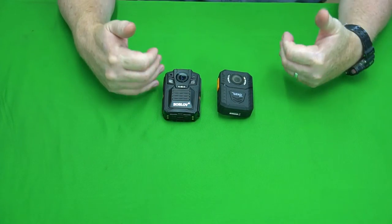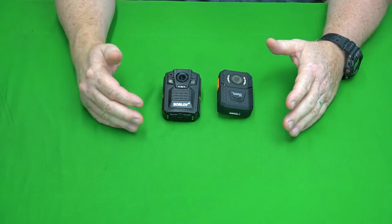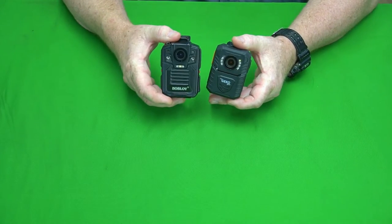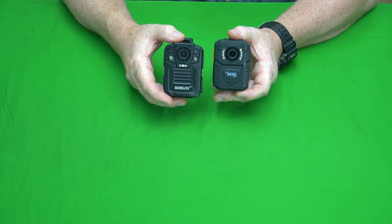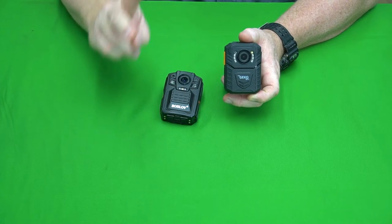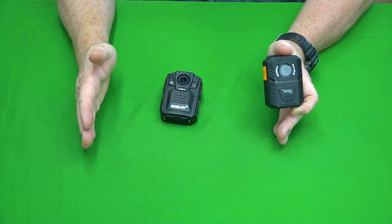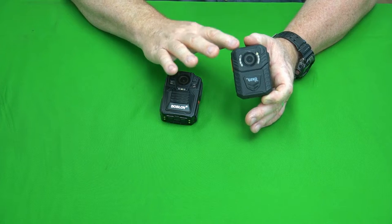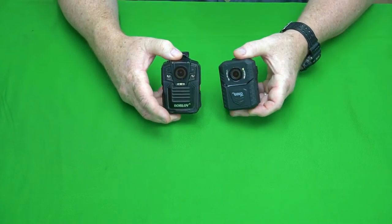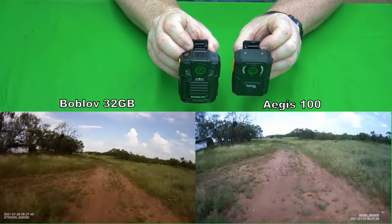I took these out, did a lot of head-to-head testing, and now we're coming back with the results. Let's jump right into the video samples. I turned both cameras on and set them to maximum quality — both to 2K. One side note: the Bob Love has two 2K formats, an ultra-wide and a standard widescreen. The Aegis 100 doesn't have the ultra-wide, so I set them both to the same exact format. I held them in my hands as I was walking down the trail.